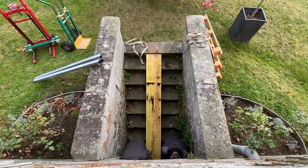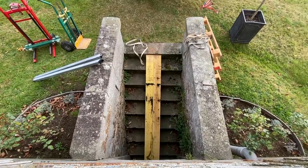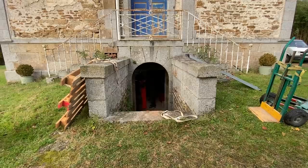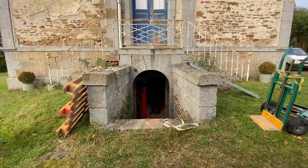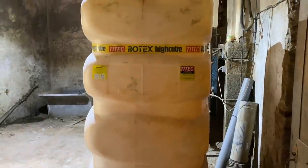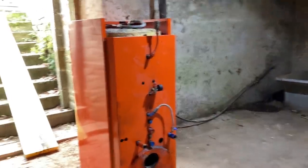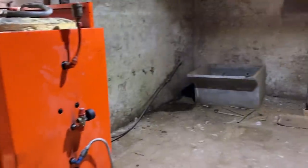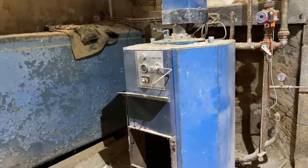The boiler is in the cellar — yay! Quite a good shot from here really. This is a new tank — new to us, not brand new — and the boiler, which they came down the steps with. This is the old one that we've shown you in videos before, which is kaput. So let's get the new one in.